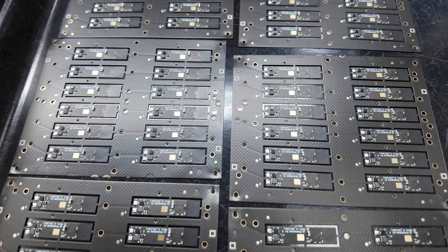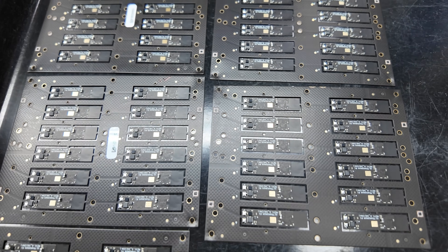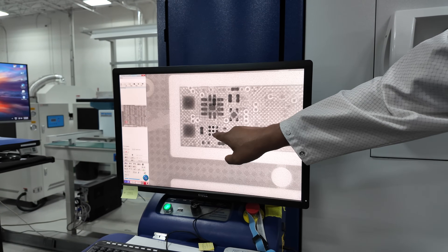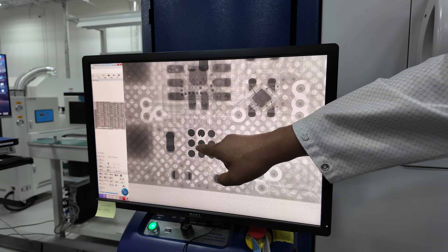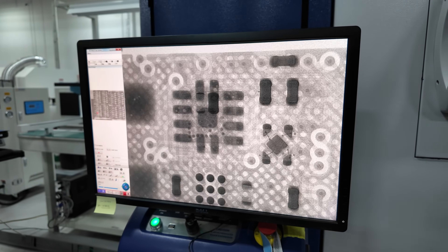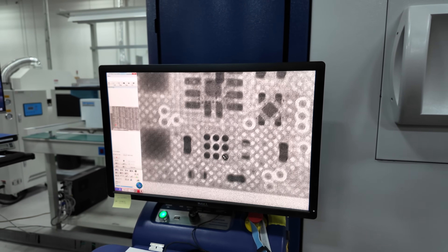After the boards have cooled, they move into the first inspection process — and there are many inspection processes, as you'll see. This is an x-ray machine that x-rays each board individually. A technician then pans around the x-rayed image to make sure that each individual component has been soldered correctly and that there were no mistakes during that automated process.